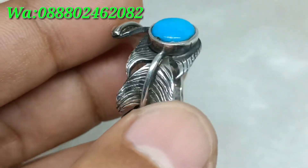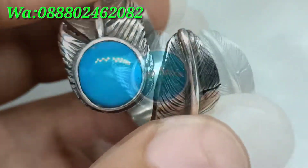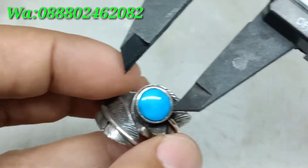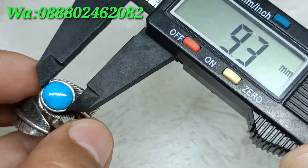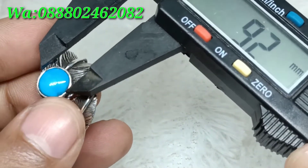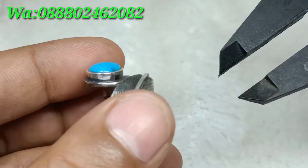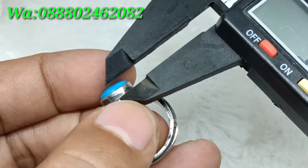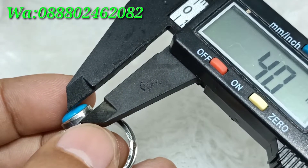Modelnya antik dan unik. Kita ukur dimensi batunya: panjang batu 9,2 mm, lebarnya 7,5 mm, dan ketebalan batu lebih kurang 4 milimeter.